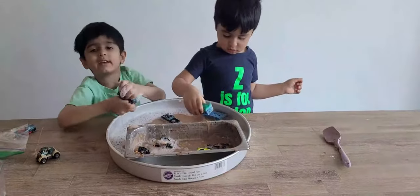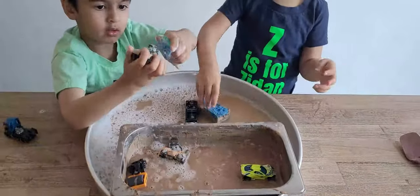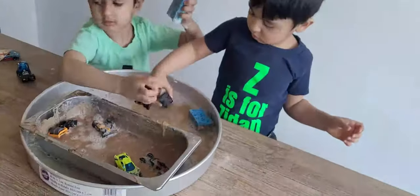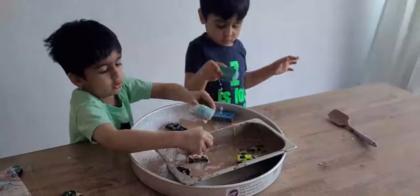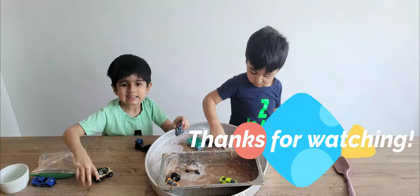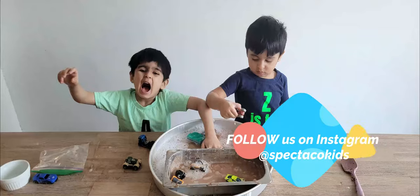I hope you guys liked it. Thanks for watching everybody. Don't forget to like and subscribe. Bye!